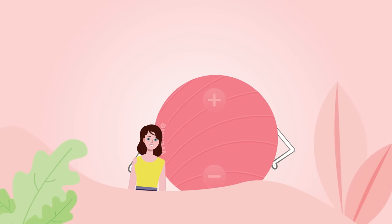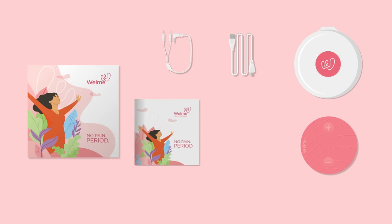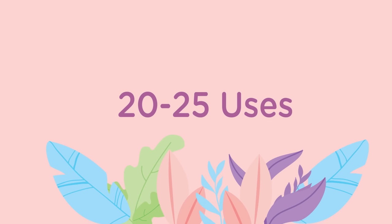Bye-bye discomfort! Hello freedom! Inside your Wellme box of freedom, you will find your Wellme device, Wellme casing, a USB charging cable, electrode patches cable, a user manual and a set of electrode patches which can last up to 20 to 25 uses.